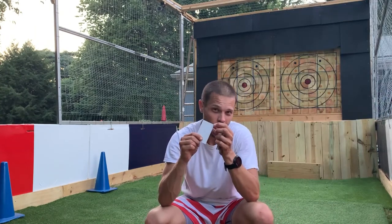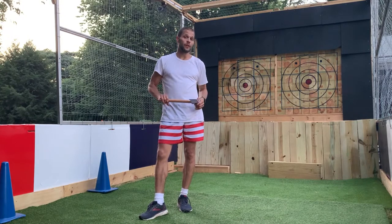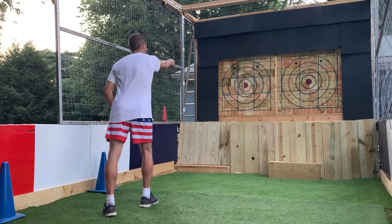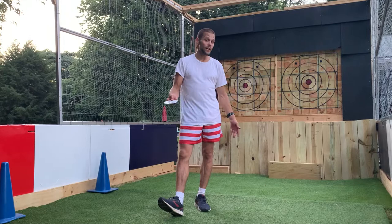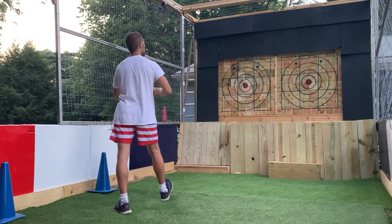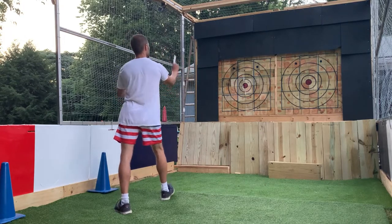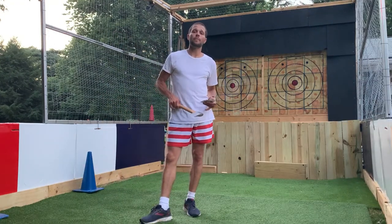Sometimes these cards will get a little burr on the corners — please let me or any of the experts attending the event know so they can take that card out of play and remove the burr. Also, when throwing an axe, I only want one axe throwing at a target at a time. When throwing cards, you can go ahead and throw all five at the target.